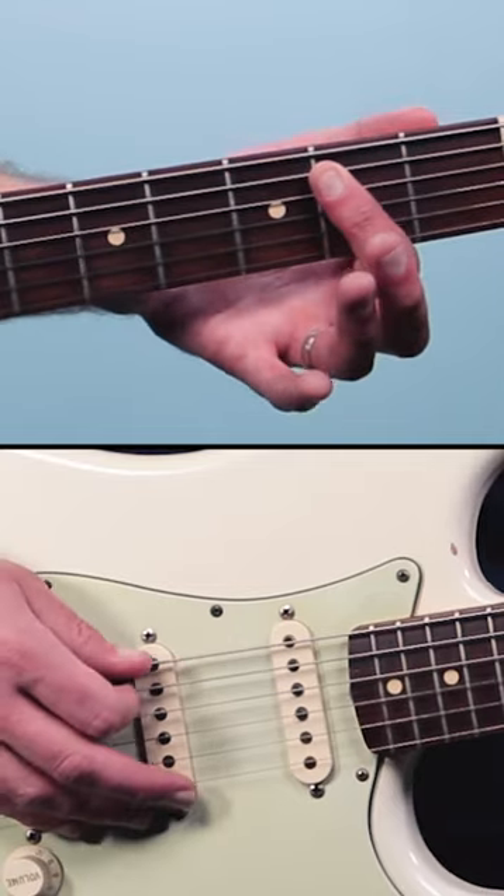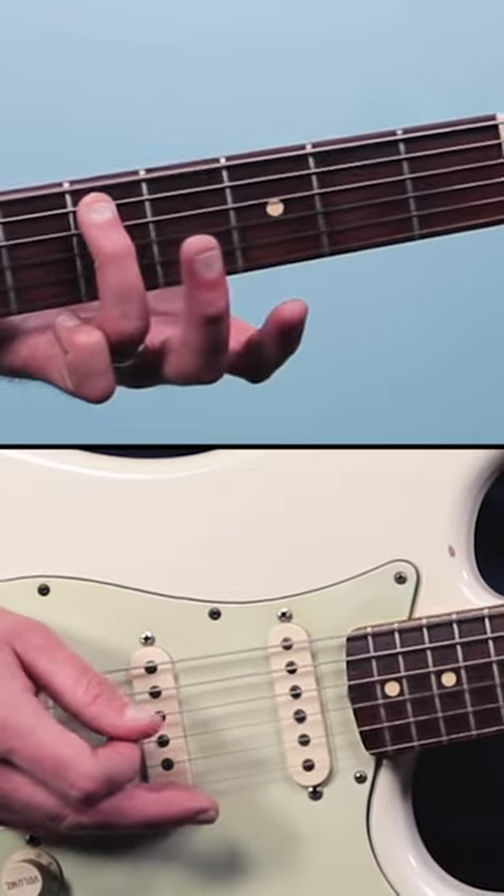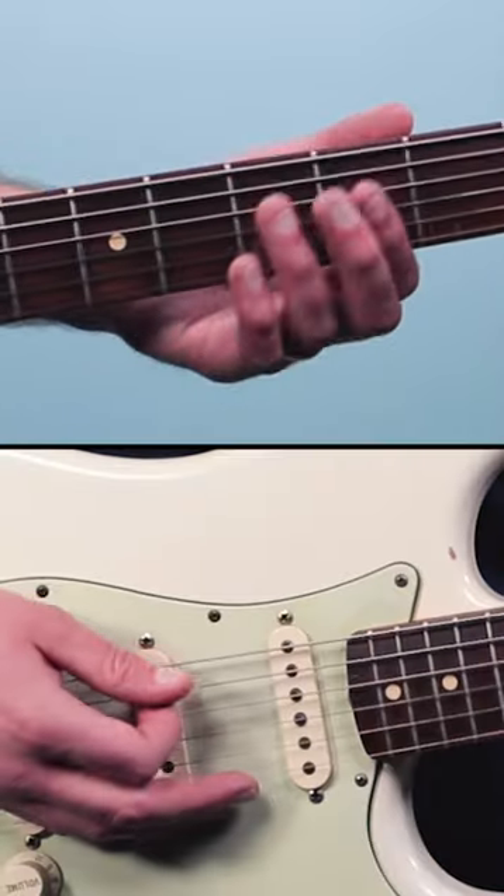He took the simple open two — low E and second fret — moved it up to the fourth fret, fifth fret, fourth fret. It's a very common pattern. It goes like this.